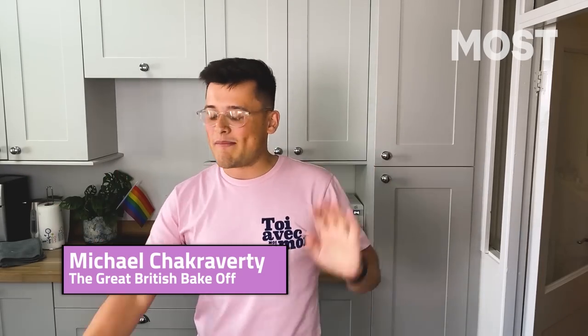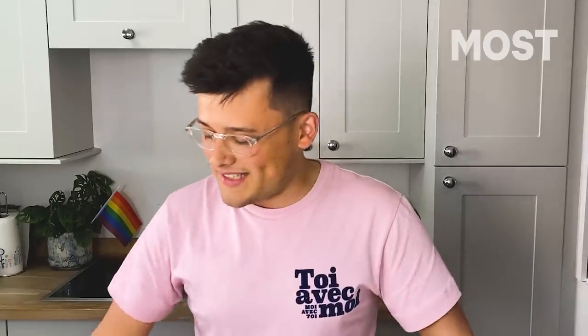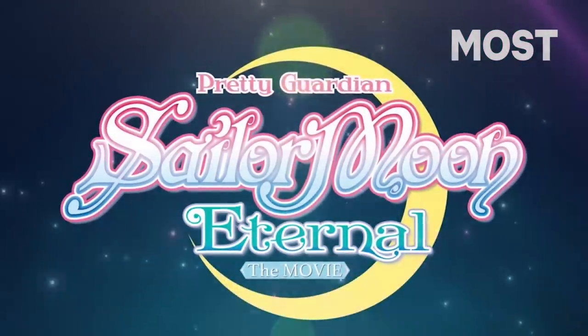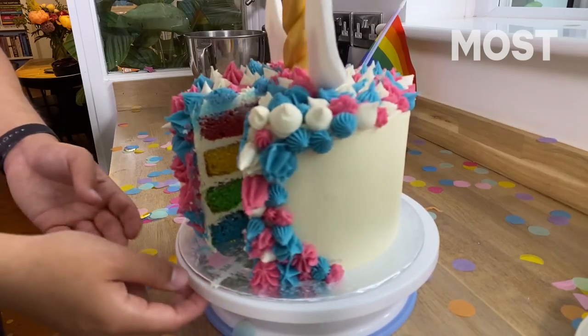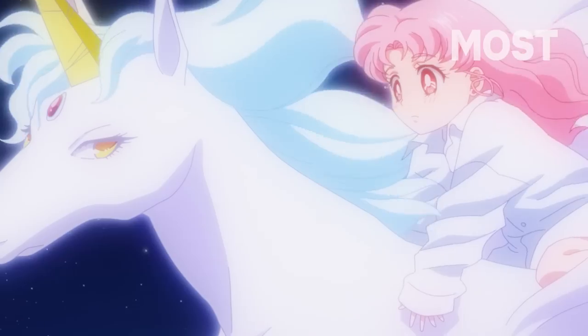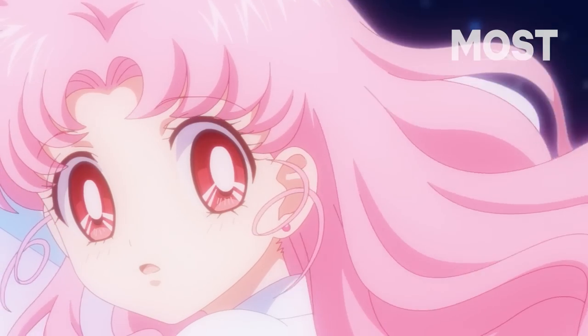Hi, I'm Michael Chakravarti. Welcome back to my kitchen for a wee bit of baking, and this month it's Pride with my freshly ironed little plastic out-of-date flags. We love that. And we are baking to celebrate the release of the Sailor Moon movies onto Netflix.